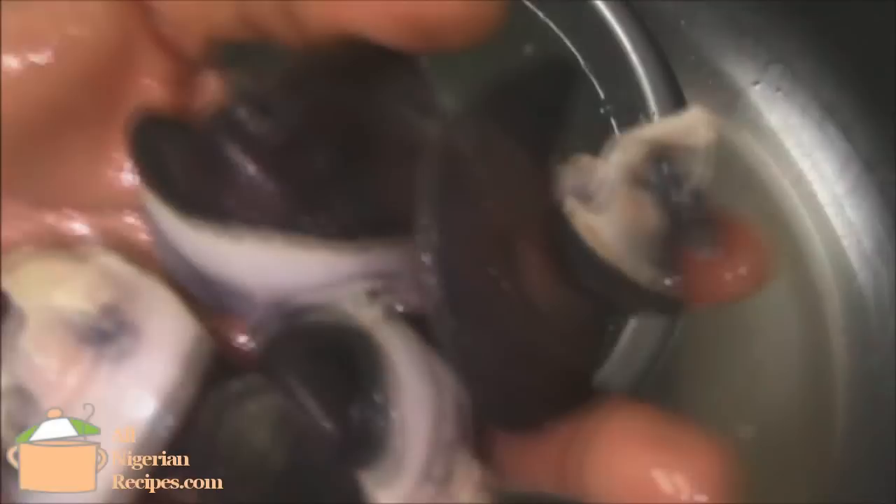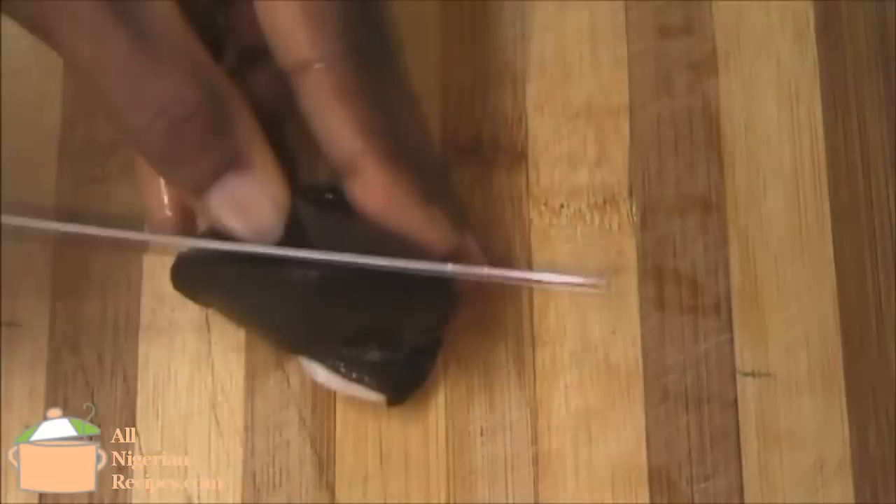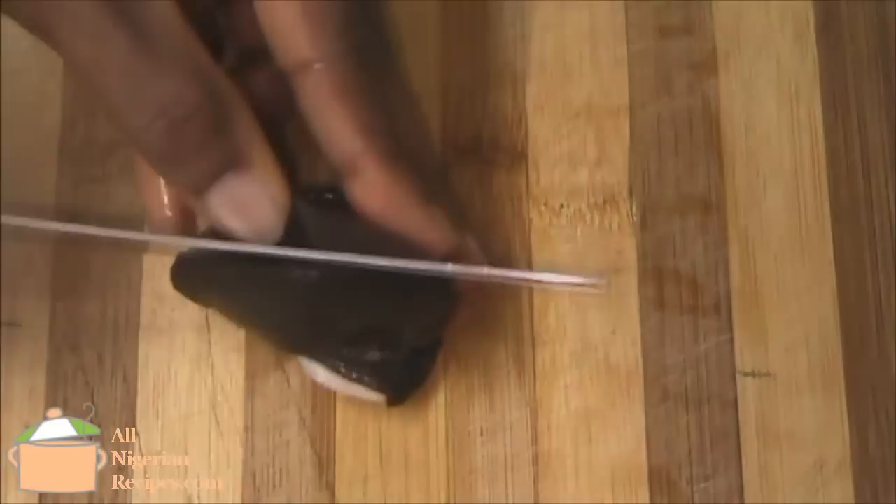Alum is also small so it can get to parts of the snail where lemon cannot reach, especially inside the tongue. When it feels squeaky clean, rinse very well. Cut the tongue of the snail like this, and clean the exposed area with alum.